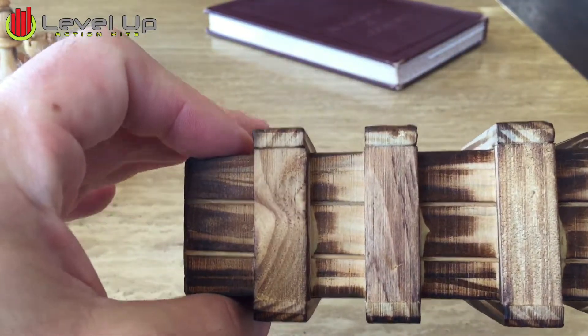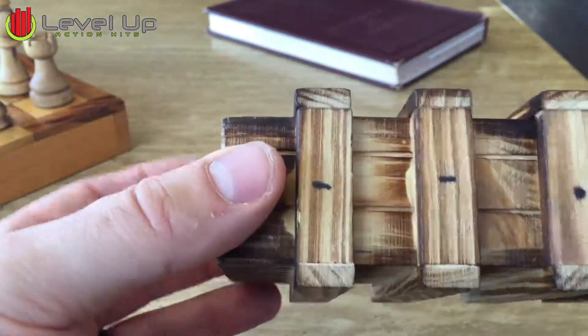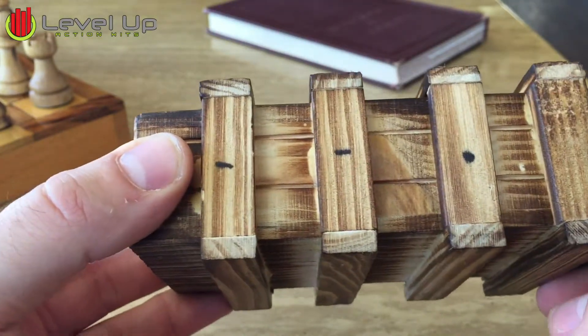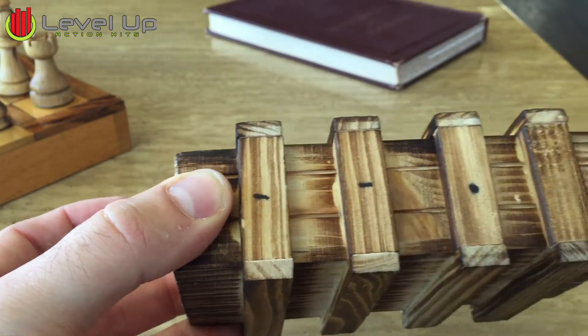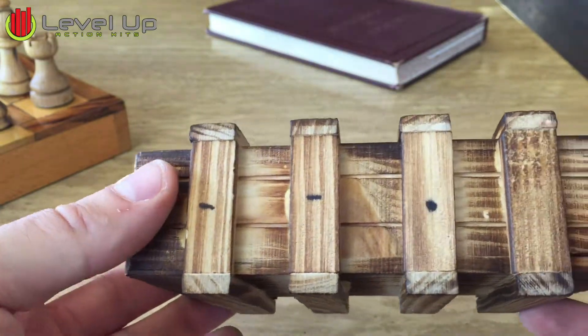With mine, what I did to help the kids out a little bit, I put some markings on the box. I put a dot for the piece that you have to pull out, and then I put a line for the two pieces that you have to use to slide the drawer out.